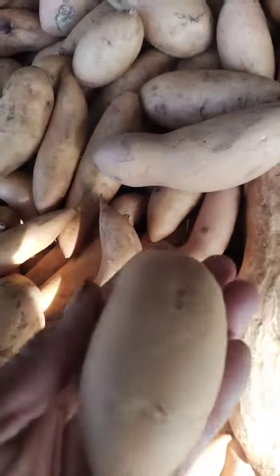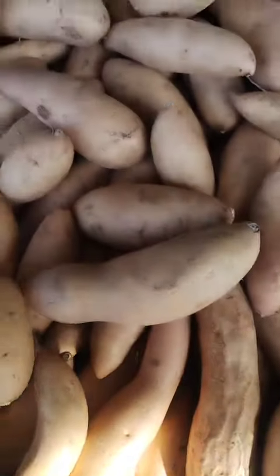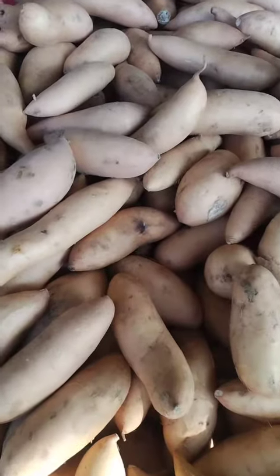Baking: preheat the oven to 400 degrees Fahrenheit, 200 degrees Celsius. Peel and slice the yams into rounds or wedges and toss them in olive oil and your desired spices. Place them on a baking sheet and roast for 20-30 minutes, or until tender.